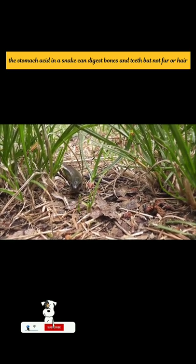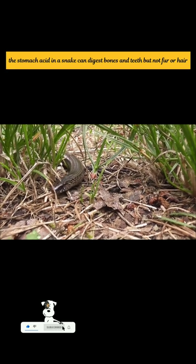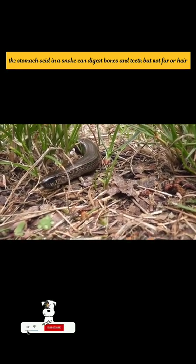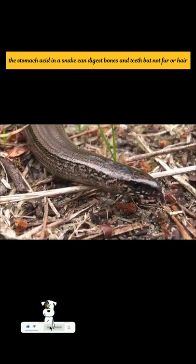Snakes do not crunch or break up bones before eating. Instead, they swallow prey whole. As the food works through a snake's digestive system, the bones slowly begin to dissolve. If the snake is venomous, this poison assists the process.